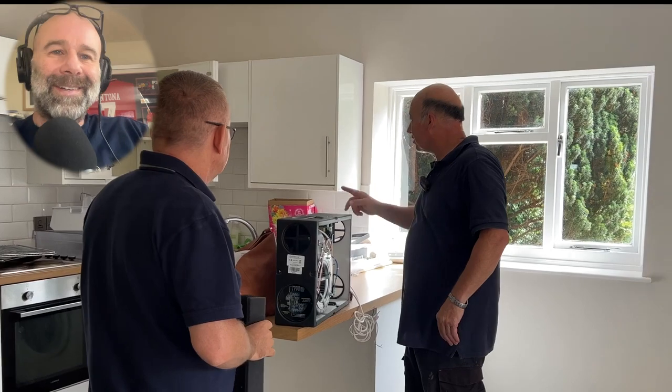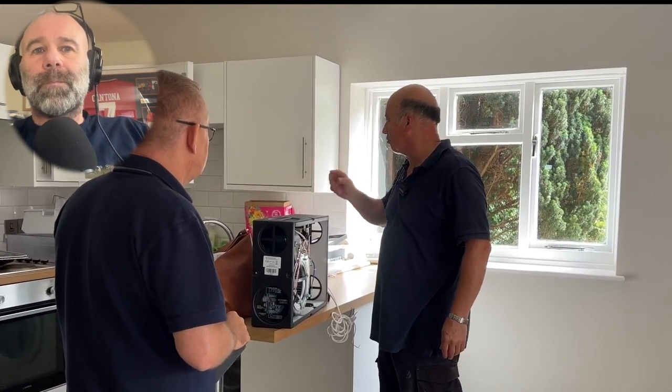You've got to be careful where you fit them. If there's an extractor fan nearby, you don't want the clean filtered air coming straight in and then going right out of the extractor fan - that would create a wind tunnel effect and waste all that clean filtered air.